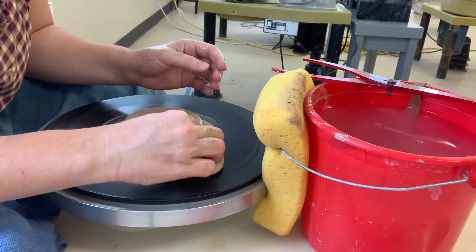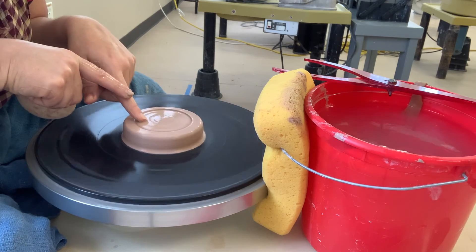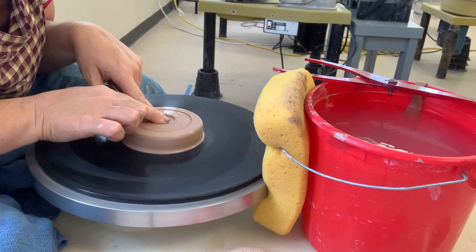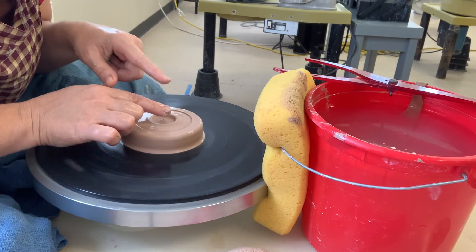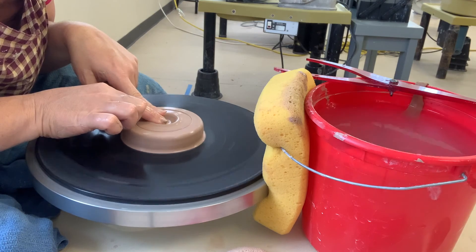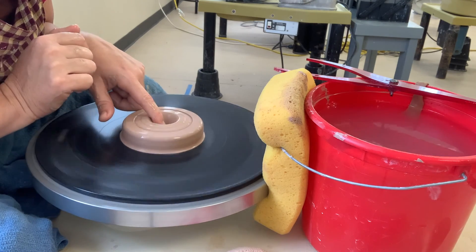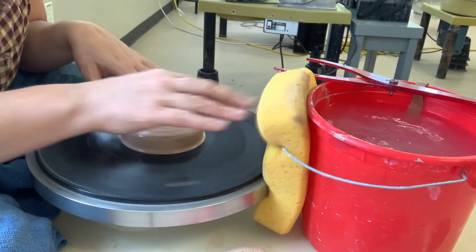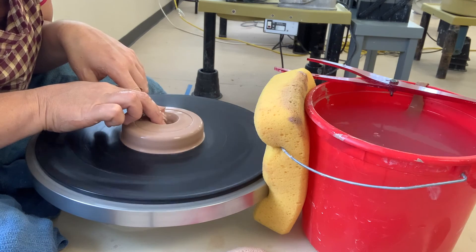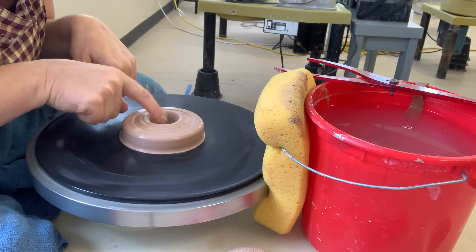Now we're going to open this little platter out, and I'm only opening it to the inside of my rim. When you open, you want to go really slow with your index finger, pushing down right in the center. I've got one finger holding the pushing finger steady — one finger is passive and one is pushing down. Make sure you don't go all the way down to the bottom or your cupcake would fall right through the stand, so leave enough room at the bottom. Then take two fingers and widen the hole so you can get in there to pull out toward you.